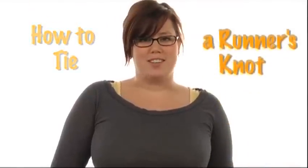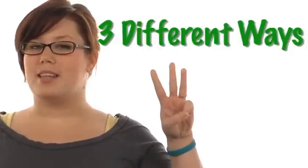Hey, what's up? I'm Brooke, and I'm going to show you how to tie a runner's knot. There's three different ways that I know about.